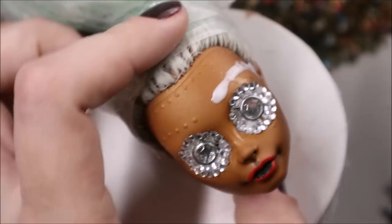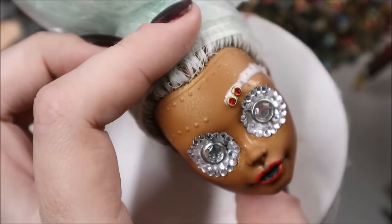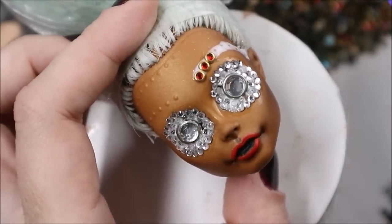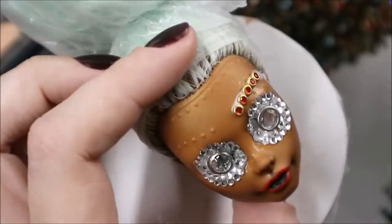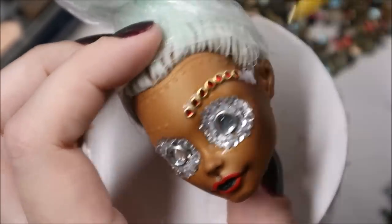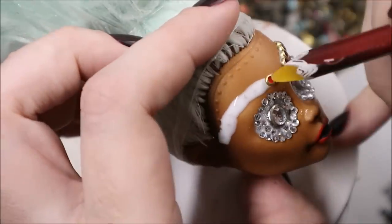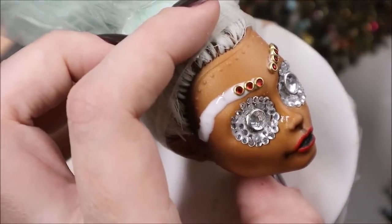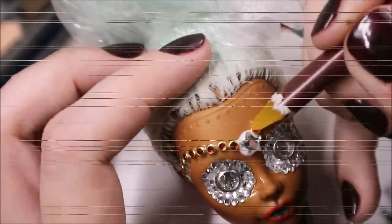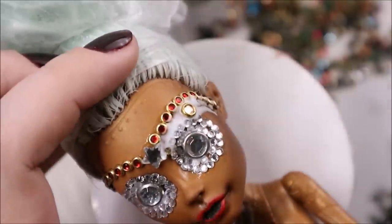Like this I went around her eyes, and now I am going to attach red crystals to this bubble she has on her forehead. Combining different kinds of rhinestones, I complete her crystal mask.